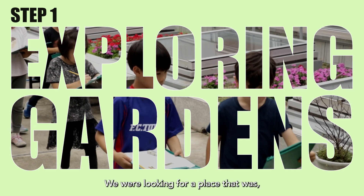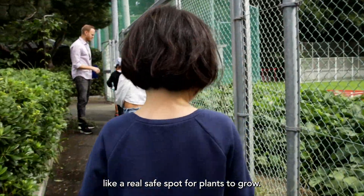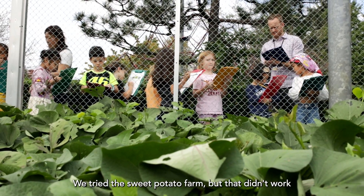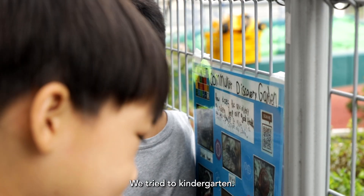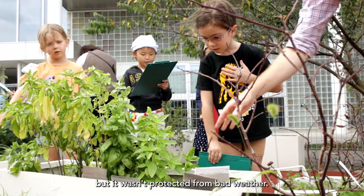We were looking for a place that was a real safe spot for plants to grow. We tried the sweet potato farm, but that didn't work because it wasn't protected from insects or bad weather. We tried the kindergarten — it was protected from bad insects, but it wasn't protected from bad weather.